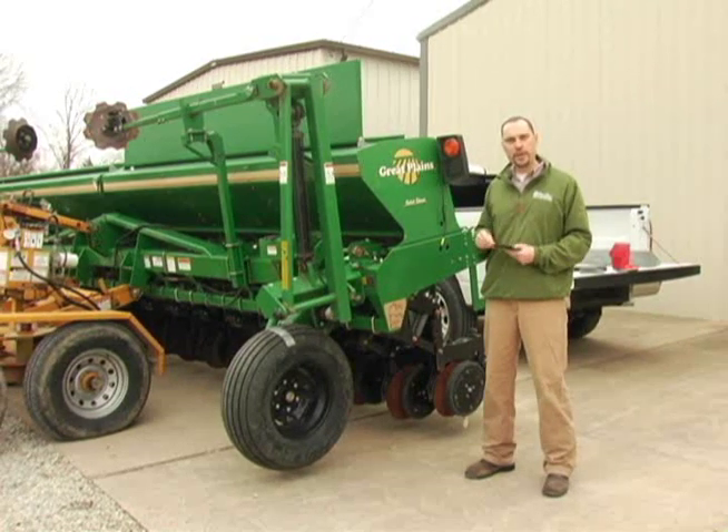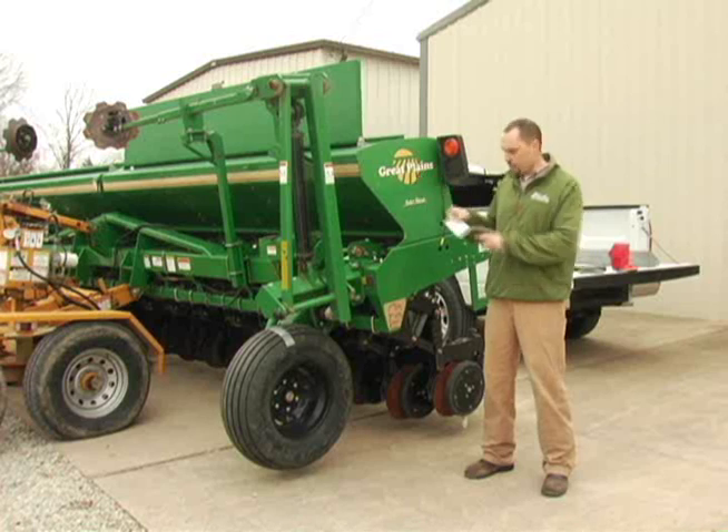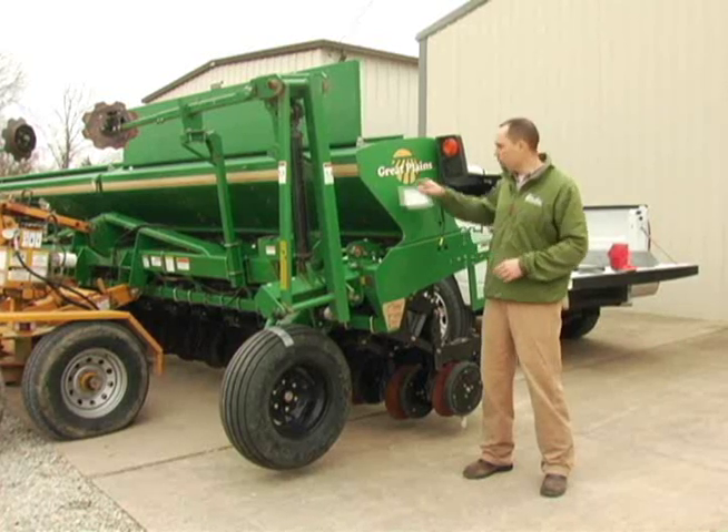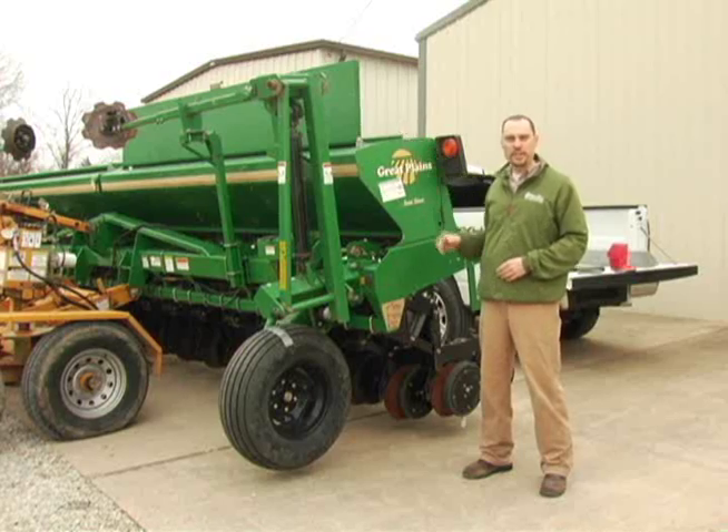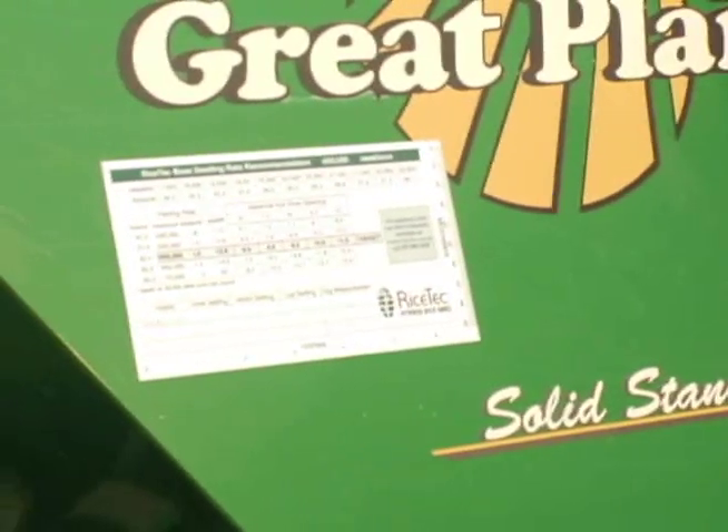Once you get the grain drill calibrated, write your numbers on the magnetic sheet that Rice Tech will provide and keep it with the drill. We recommend putting it on the inside of the lid so you don't lose it.